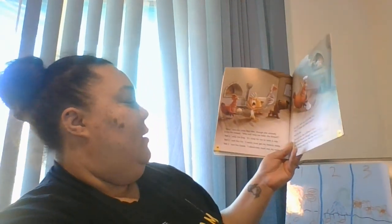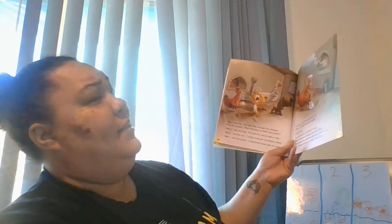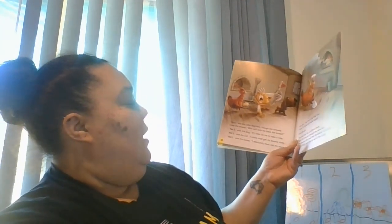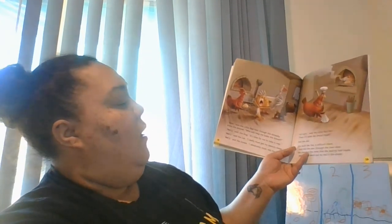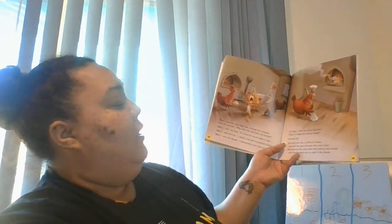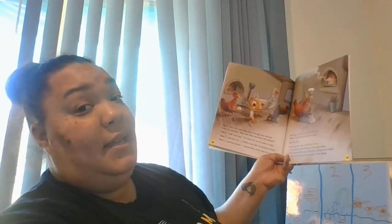'Now,' said the little red hen, though she already knew the answer, 'who will help me bake the bread?' 'Not I,' said the dog — it's time for me to take a nap. 'Not I,' said the cat — I really must get my beauty sleep. 'Not I,' said the goose — I absolutely must rest my voice. 'All right,' said the little red hen, 'then I'll bake the bread myself.' And she did — she built the fire, a difficult chore, and slid the pan through the oven door. She cleaned the mess that the baking had made, and finally went out to rest in the shade.